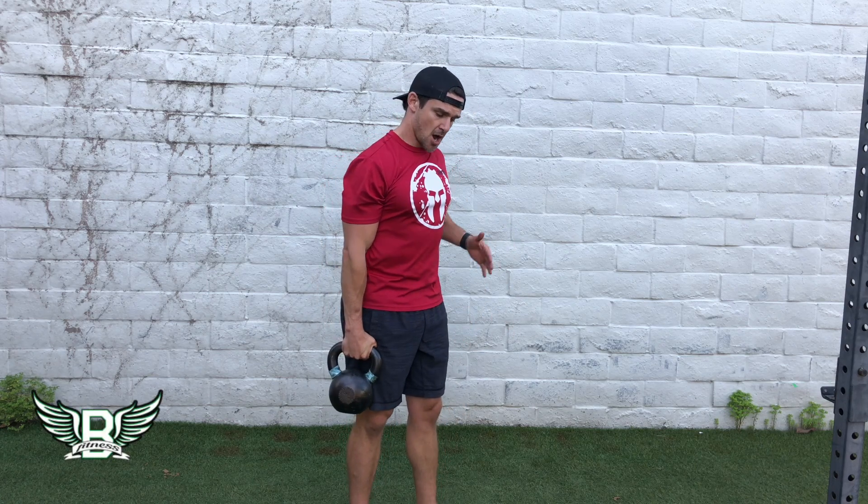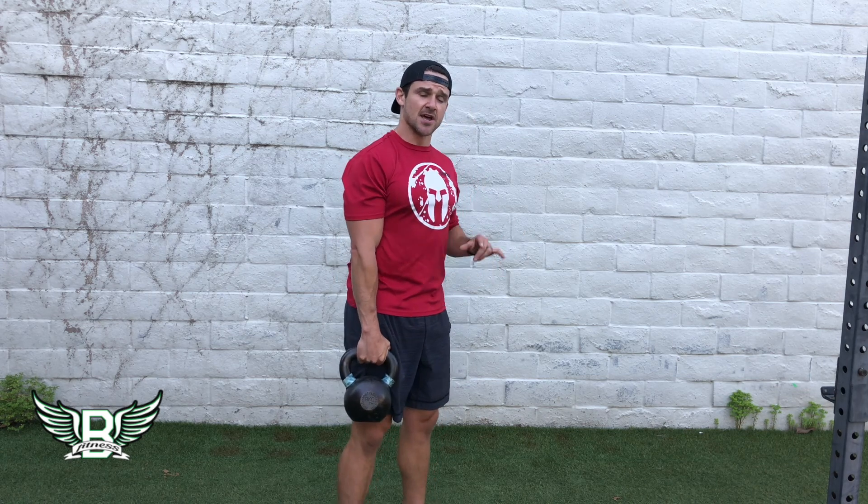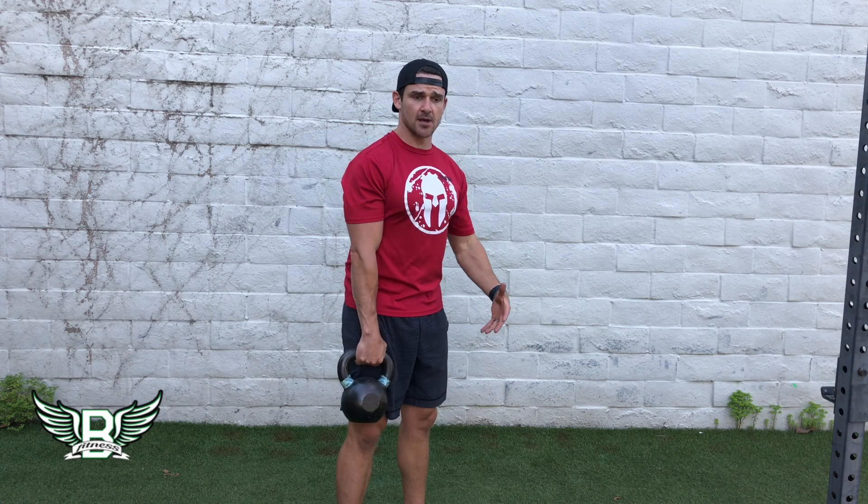The kettlebell high pull is a fantastic movement used to develop upper chain strength, as well as a transition exercise to go from ground-based movements like a swing to more advanced movements like a snatch.